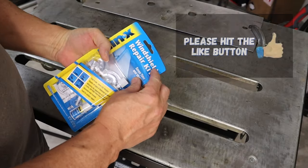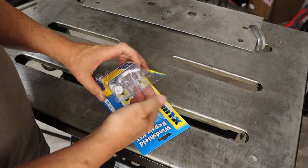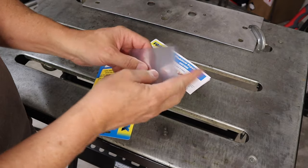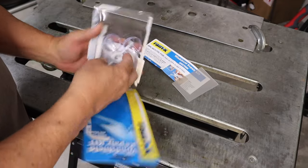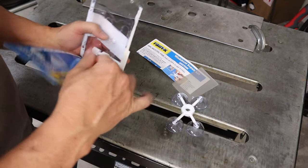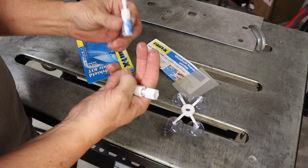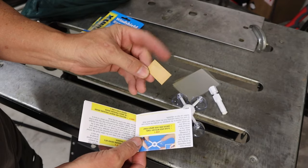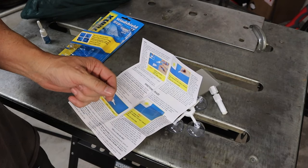These kits are supposed to have everything you need to do the job. There's an instruction manual, some clear sheets for repairing cracks and chips, a little device for connecting to the windshield, a bottle of resin — it looks like a little bit of resin liquid dripped out — a plunger, and a little razor blade. I'm going to go through the instructions, and then we'll get to the windshield crack or chip repair.